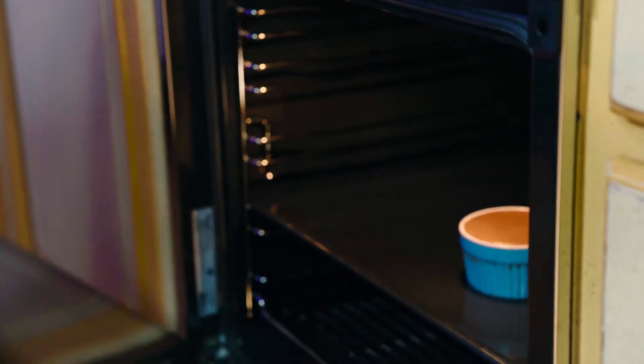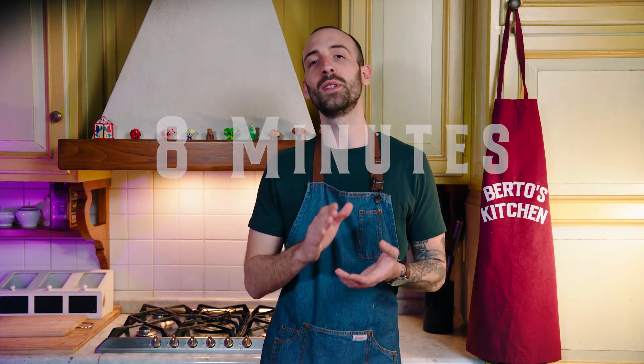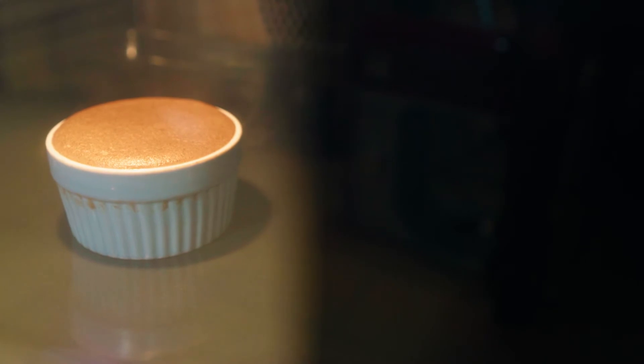Put everything in an oven set to static mode, preheated at 200 degrees. 8 minutes will be enough to have your soufflés perfectly cooked and risen. Never open the oven during the cooking process or they will collapse immediately.